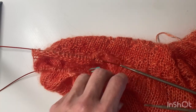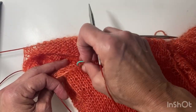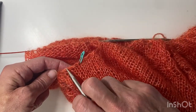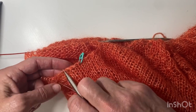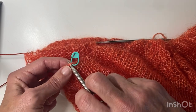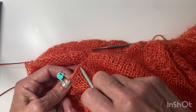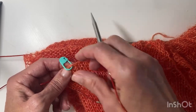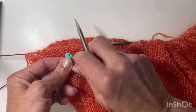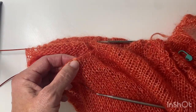I've put a marker at the center of the eight stitches underneath the underarm, so I've got four on one side and four on the other. I found it easier to count the eight across and then work out where the first stitch was — the start of the first four.